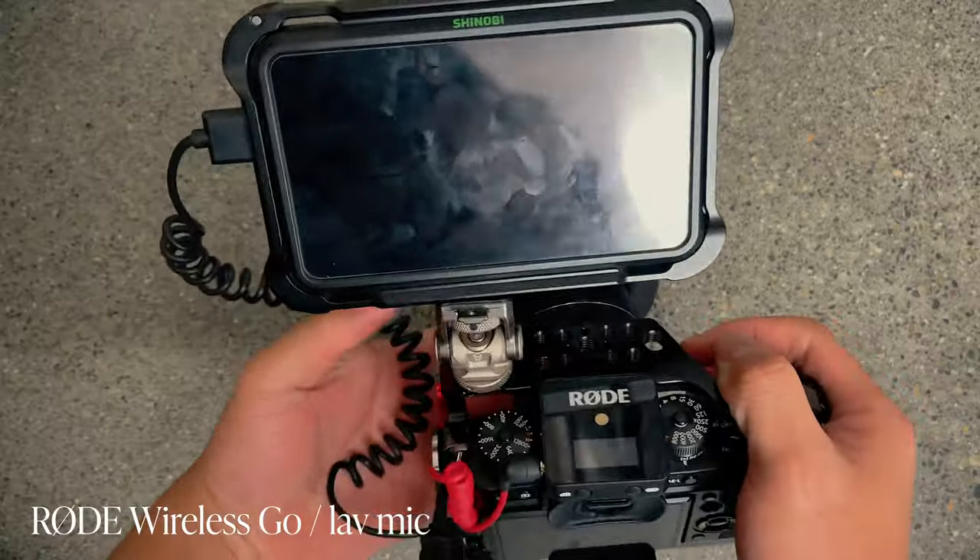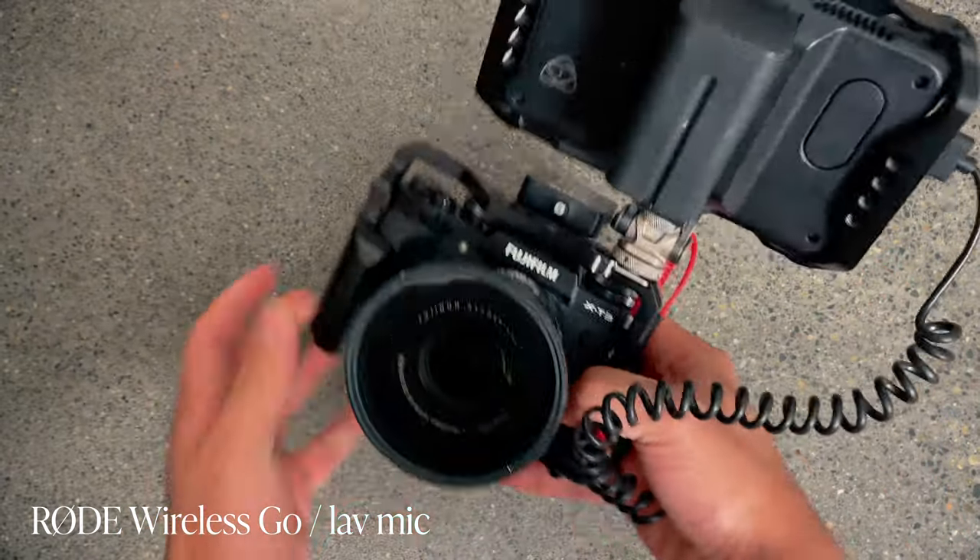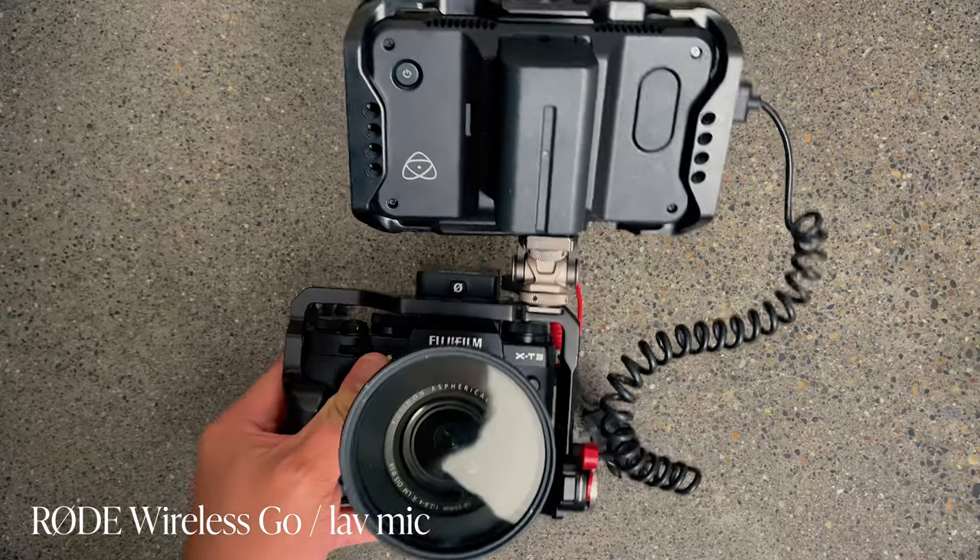Also mounted on the camera is the Rode Wireless Go — that's the mic I'm using right now. It's a vital piece for my vlogging setup when I'm out, especially doing BTS. There's some other audio I'll get into once we get into the bag. This Lowepro bag is great — you've got to have a good bag when you're out shooting, one that's going to be durable.